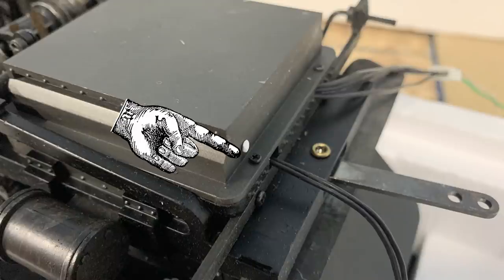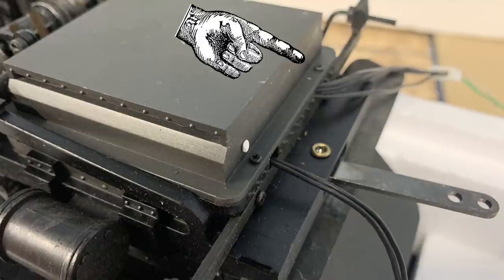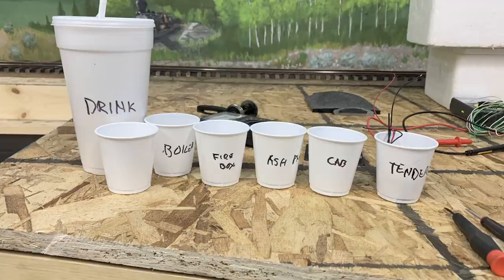I started thinking I'm going to lose track of all these screws. The next screws that come out are for the ash pan, and these are little tiny screws. So I set up a cup for the ash pan screws, and then I set up a system of cups where each section of the locomotive would have its own cup. Then I should be able to figure out based on the size of the screw where they go, so I labeled everything.